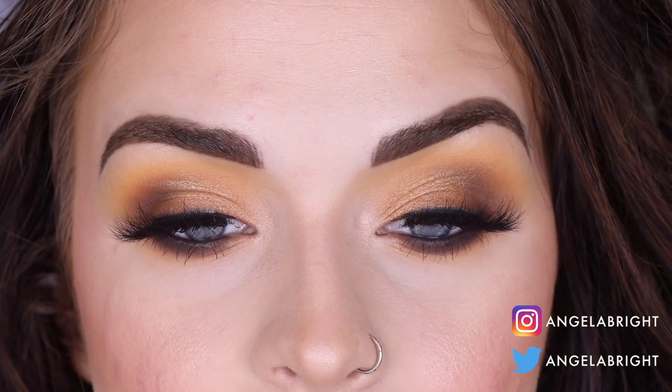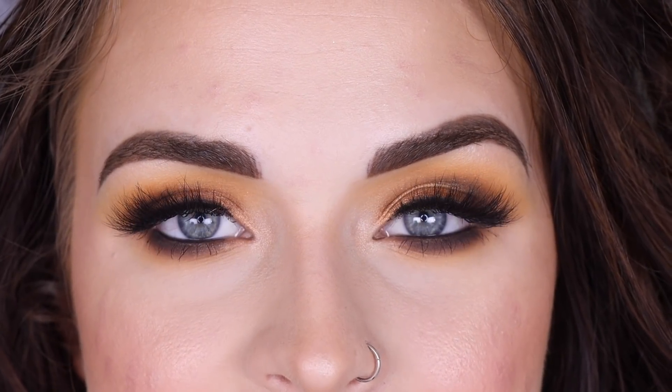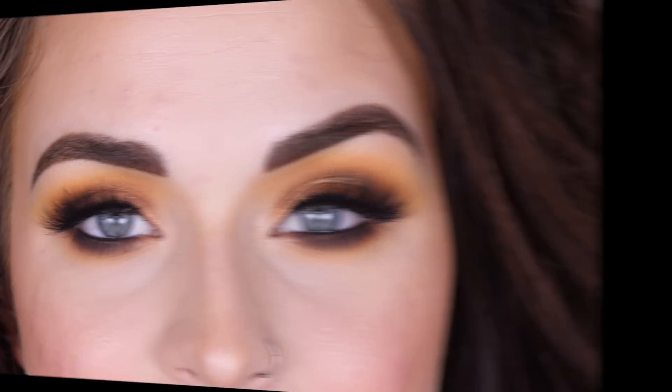Hey guys, so today I created this yellowy gold brown and black kind of smoky look with the Dominique Cosmetics Latte 2 palette. Here are what the eyes look like, so if you want to see how I got this look, go ahead and keep on watching.